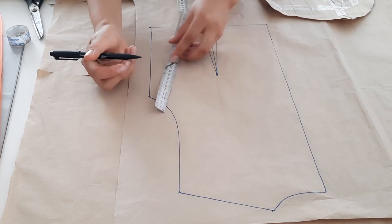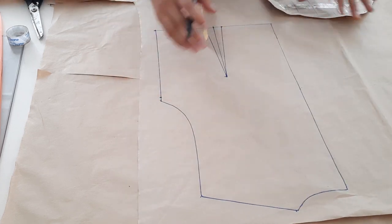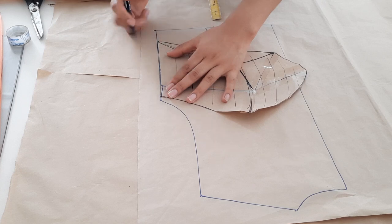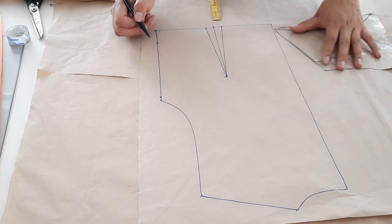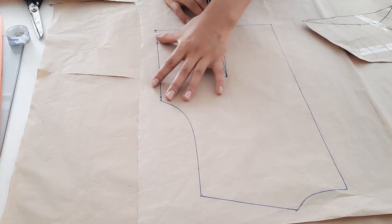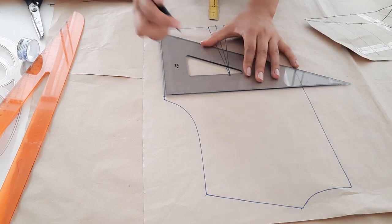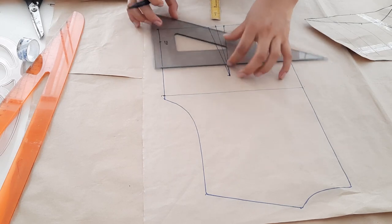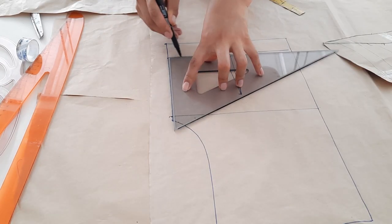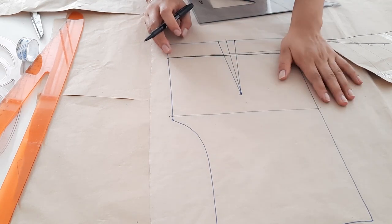Pasemos a la parte posterior. Recuerden que por la sisa bajamos un centímetro en el delantero, pues aquí en la parte posterior también bajaremos un centímetro. Luego nos guiamos de este trazo delantero para obtener la medida de costado. El centímetro que bajamos debemos escuadrar hacia el centro en forma recta. Este sería el escote trasero. El largo que obtuvimos a partir del delantero también vamos a escuadrar en forma recta.